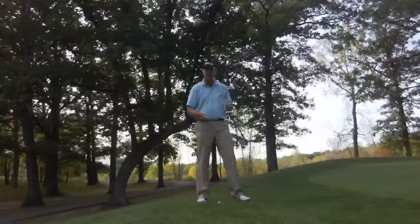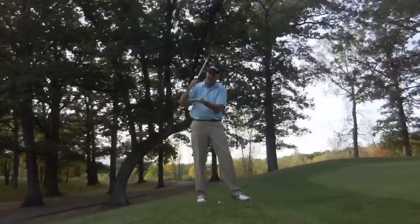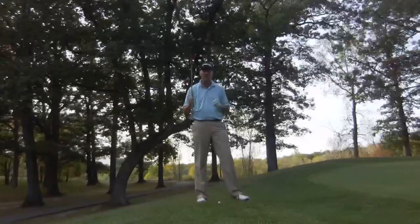What I propose is you play this shot very similar to a bunker shot, meaning on a normal shot we're going to try to let the leading edge dig maybe just a little bit into the turf.